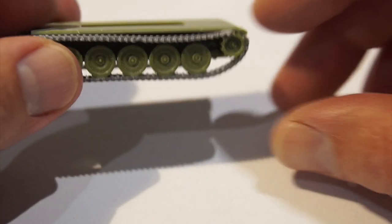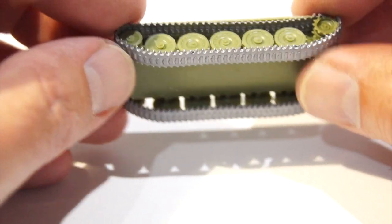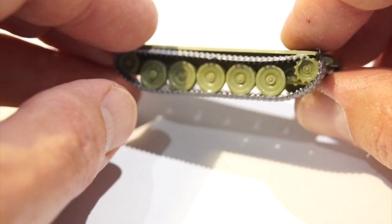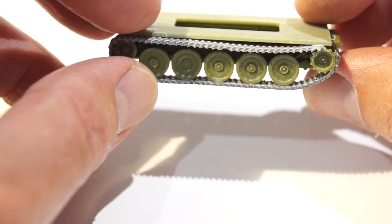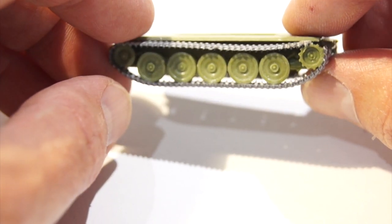I'll spare you the boredom of watching plastic halves being glued together - I'm sure you all know how to follow instructions. We'll go straight into the basic sub-assemblies now that I've built them up. Like all of these old Airfix kits, they are a bit of a challenge. They don't fit together particularly well in parts, and obviously the moulds are getting on a bit as well now.